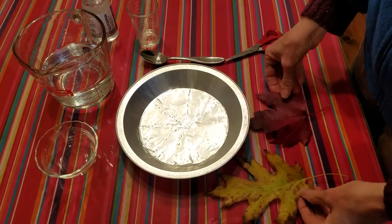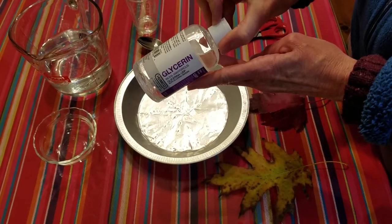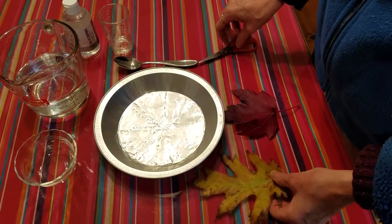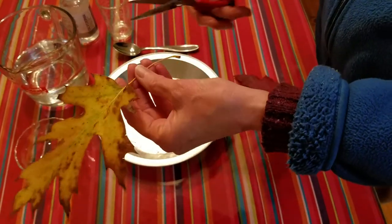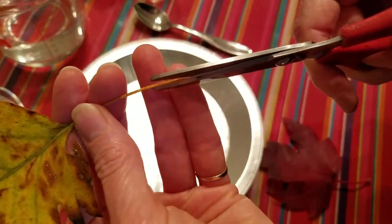In this method we're going to use glycerin to preserve the leaves. It's pretty simple, though there are more steps. You just take your clean fresh leaf and prepare it by snipping off the petiole just a little bit.